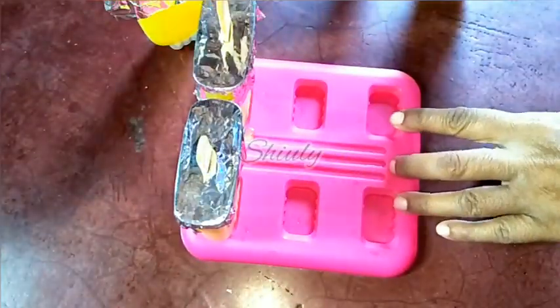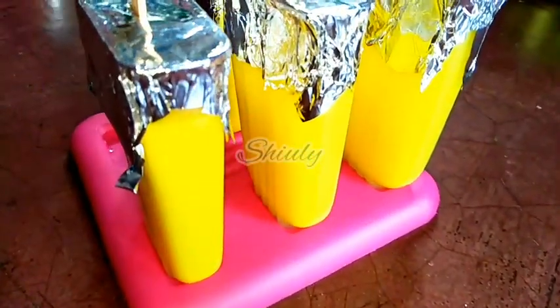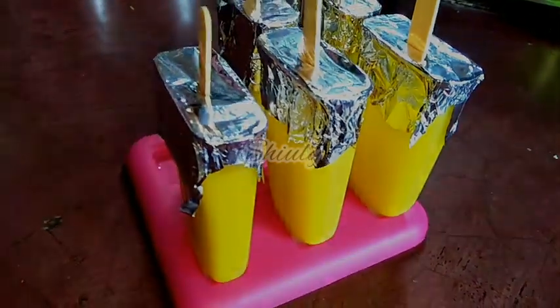All of them are done. Now we have to freeze them for about 8 to 10 hours, but I am going to freeze them overnight for about 12 to 13 hours.